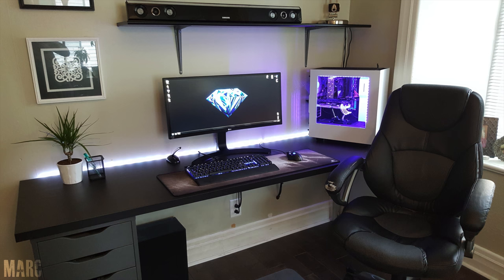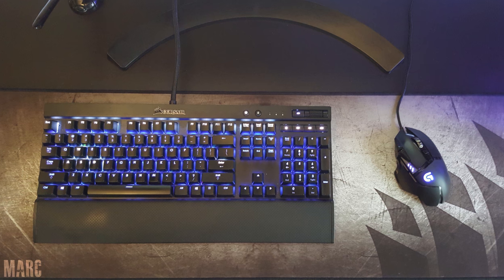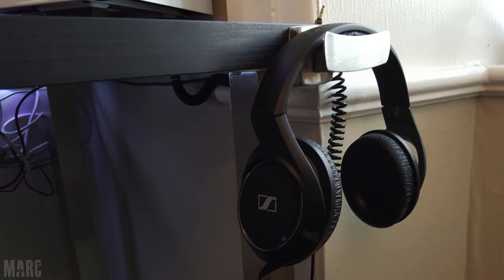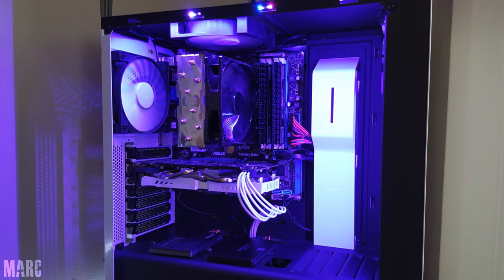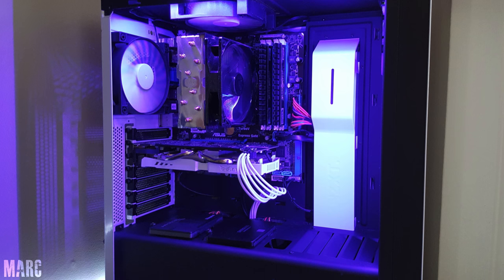Mark is first up with a pretty straightforward and clean ultra white setup. He's using the 29-inch LG monitor, Corsair K70 keyboard, and Logitech 502 mouse. It doesn't look like he drilled a hole for those cables. For audio he's rocking a sound bar from Samsung on the top shelf, a pair of Sennheiser HD 429s hanging from the side, and an Insignia microphone right under the monitor. The S340 case on the table has an i7 870 inside paired with an Asus GTX 950 Strix that's been painted white to match the color scheme.